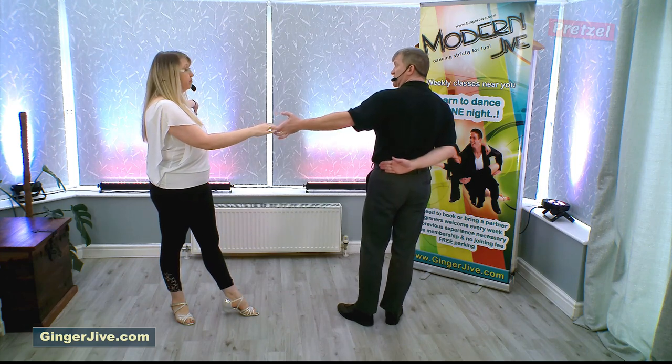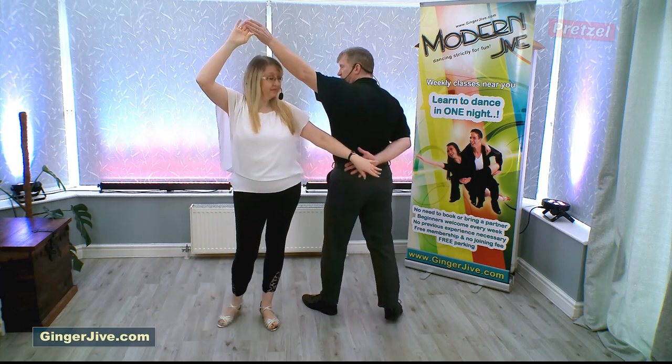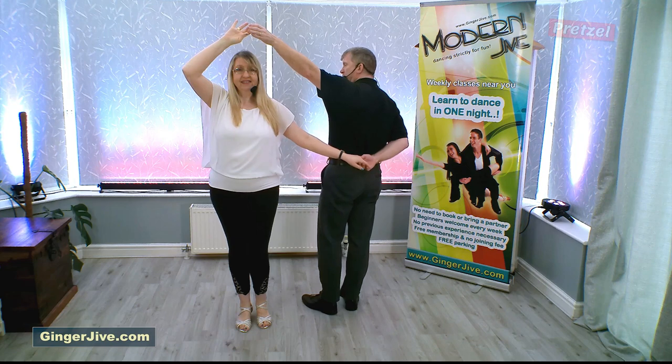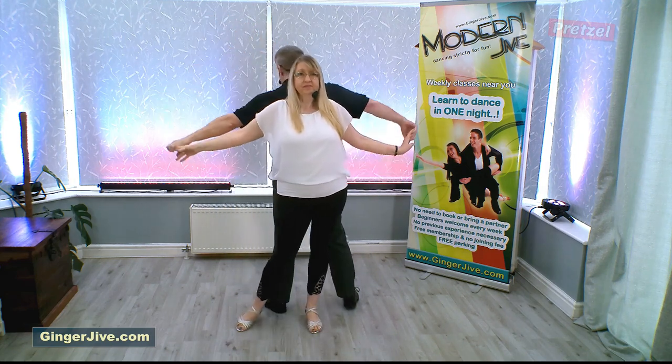From here, leaders, you're going to sidestep to your left, raising your left hand over your partner's head as your partner takes up your hand that's behind your back. From here we're going to sidestep to the left again as we lower our left hand and raise their right.